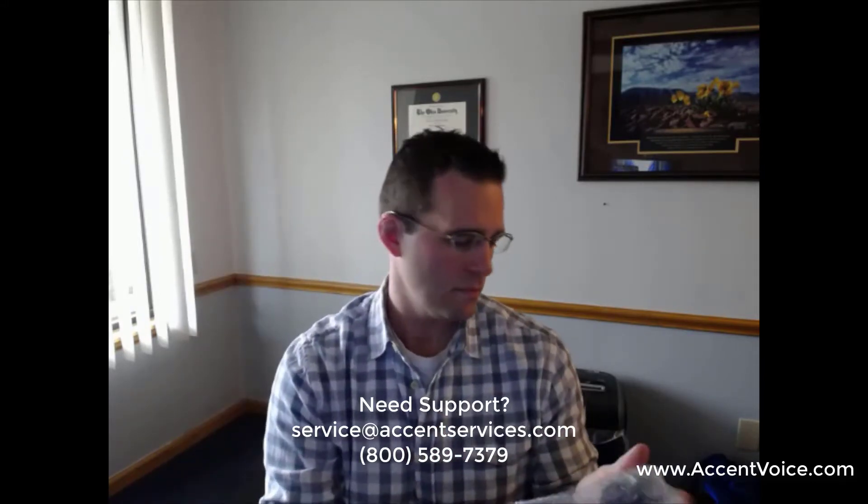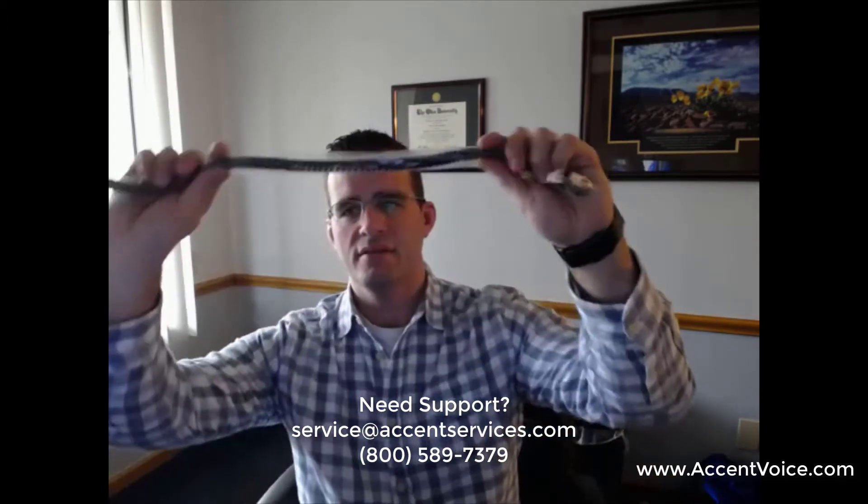Set the phone down for a moment and grab the handset from the bubble wrap. Unwrap it and set it down. Next, here's your line cord — you know it's a line cord because of the springy cord that stretches, so when you're on a call and moving around the office, you don't pull the phone out. On the line cord you've got a long end and a short end — the short end goes in the handset.